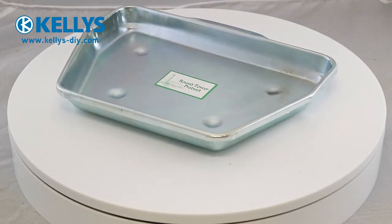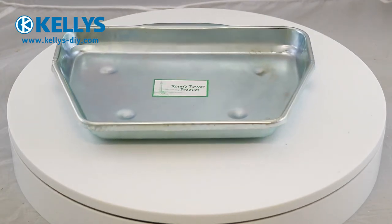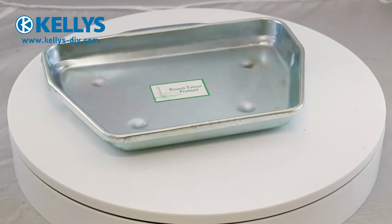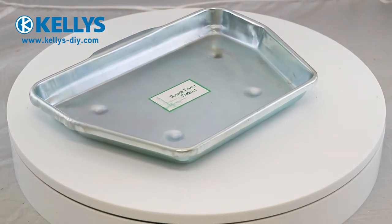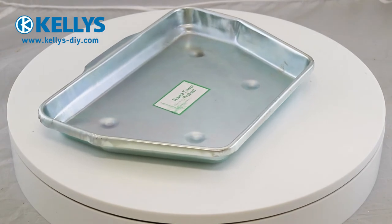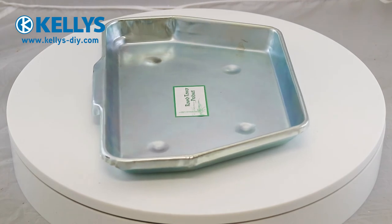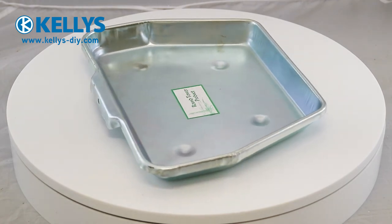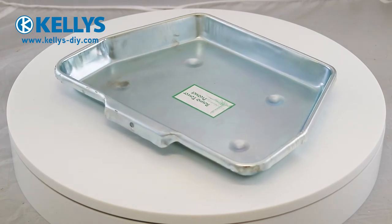Please check the dimensions of your fire grate to ensure that this ash pan will fit before purchasing. The dimensions are as follows: the width at the front is 28 cm or 11 inches; the width at the back is 20 cm or 7.8 inches; the length is 21 cm or 8.25 inches; the depth is 3 cm or 1.2 inches.